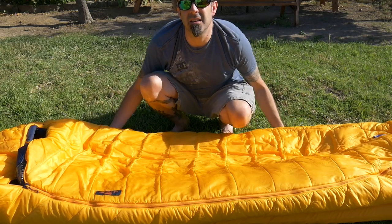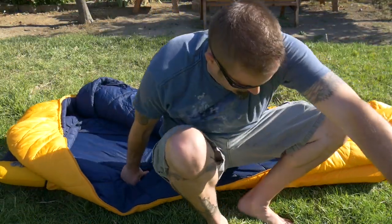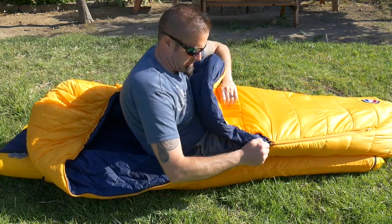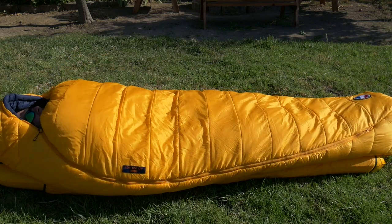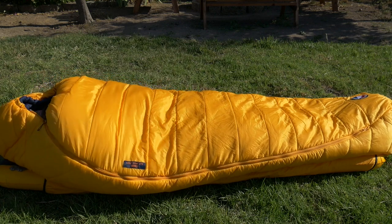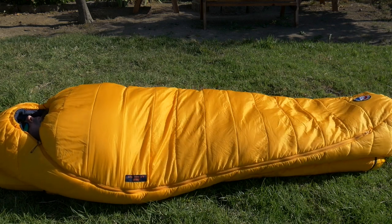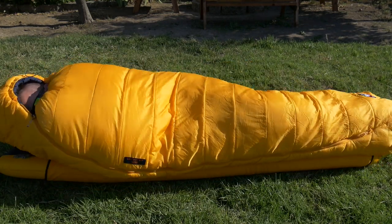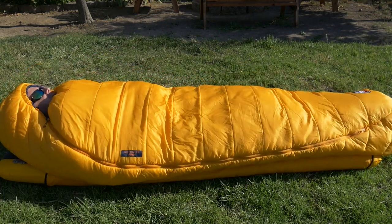I'm going to get in it just so you can see how well this thing fits. I'm six foot, 170 pounds. There's this great collar around the neck to really lock in that warmth, and you can pull the drawstring to really cinch this thing around your head. I can just keep my face out while I stay nice and toasty warm on the inside. I have plenty of room in the foot to move my feet around, plenty of room in my shoulders to move my elbows in and out. If I was to turn over on my side, I still have plenty of room to move around even if I toss and turn, and I have a tendency to toss and turn a lot.